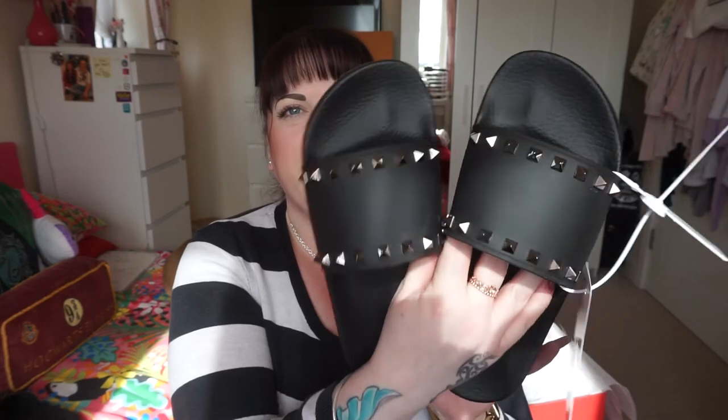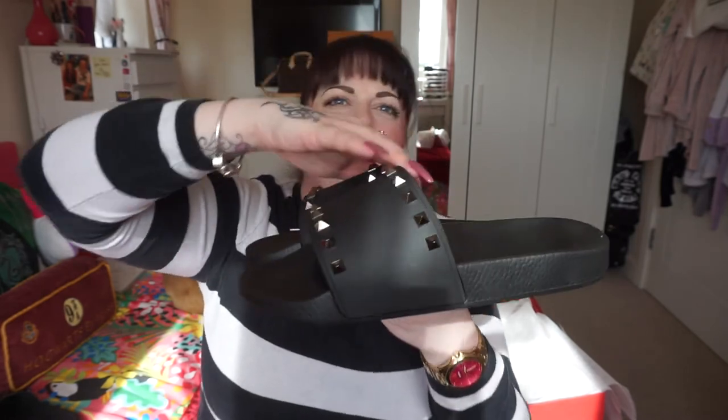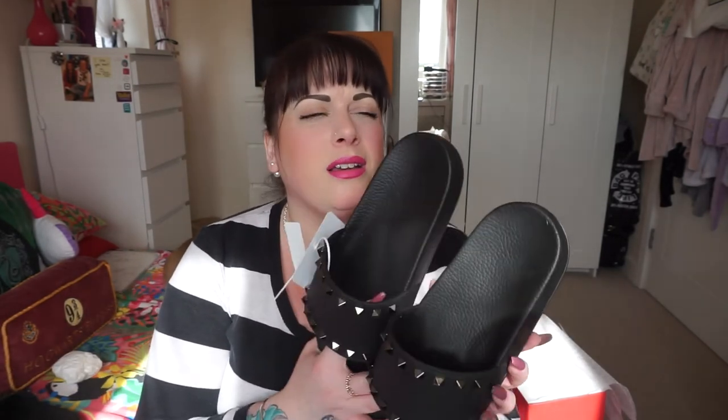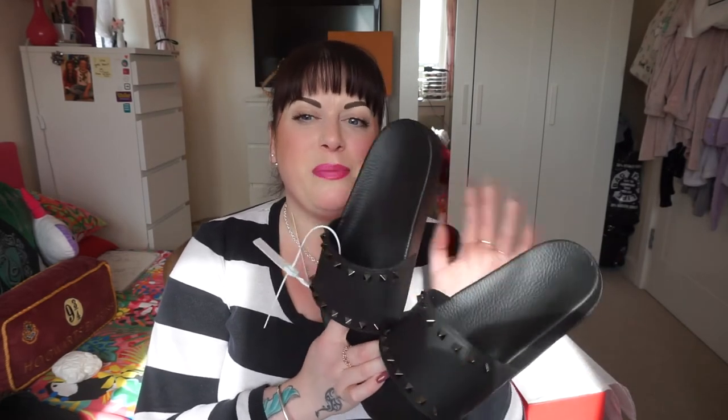So there we are — that is my new pair of Valentino Rockstud slides from Louisa Villaroma. They are absolutely gorgeous. The price for these was £220, which is obscene, I know. But I wear them so often I kind of don't mind paying that. And I figured if these ones fit me better than my size 7s, then maybe I can sell the size 7s and get a little bit more money back.